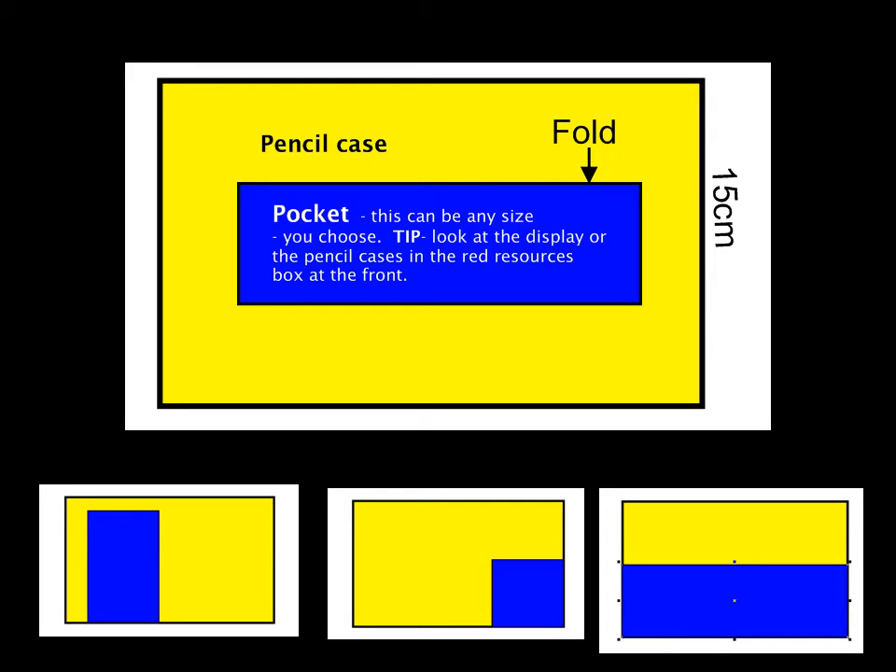You need to make a template for your pocket. Remember, your pocket can be any size that you choose. If you look at this picture, the yellow is the pencil case and the blue is the pocket. There are some pictures at the bottom to show you some other examples of what sizes of pockets and where you can put them, but it's up to you.